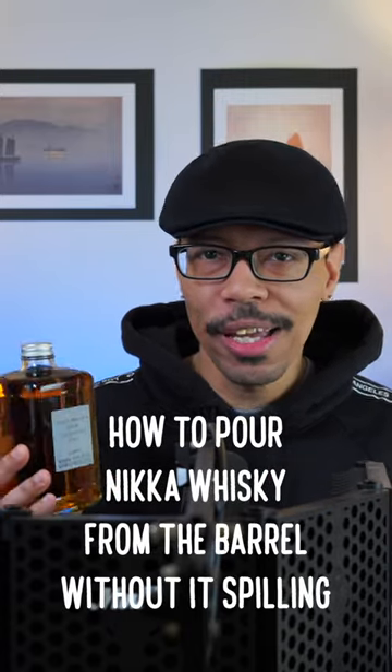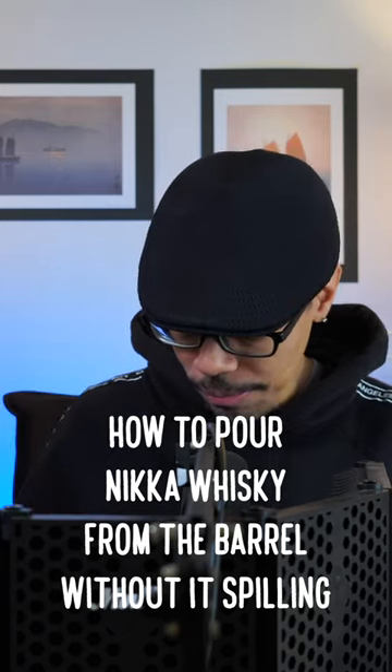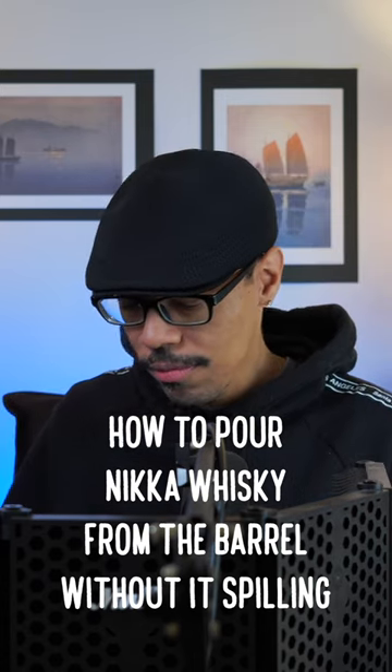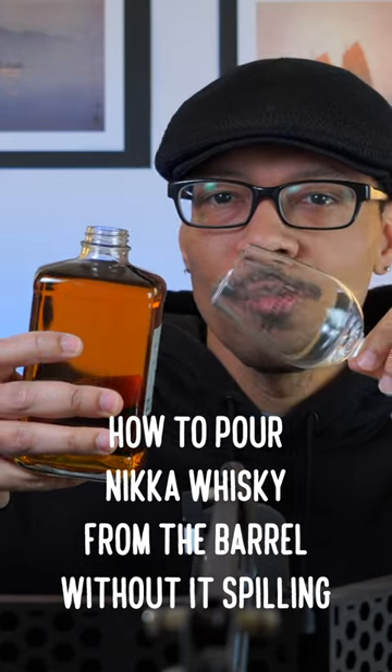It's not as difficult as you guys are making it out to be, so I'm going to show you guys how to pour this properly. First let me go ahead and take the top off. Look, this is what we're going to do. I hope this shows up nicely on camera.